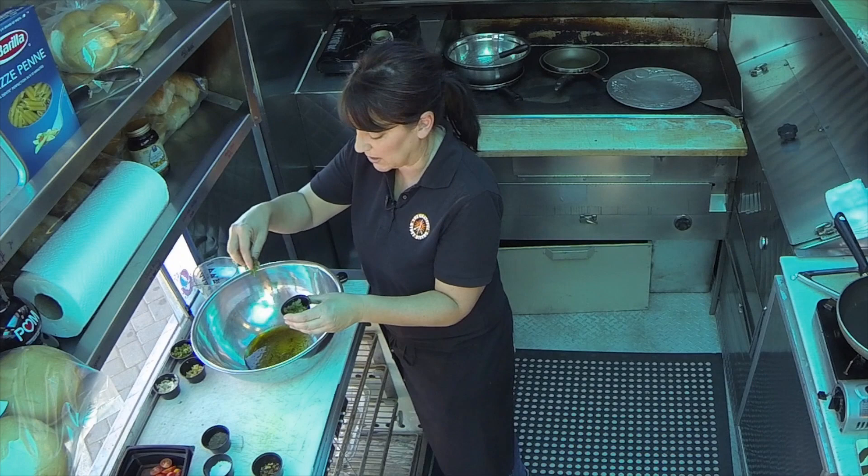A lot of people don't think olive oil is an ingredient, but it is. It's the foundation for every good recipe. I have a little bit of kosher salt, and I put in a little fresh ground pepper.